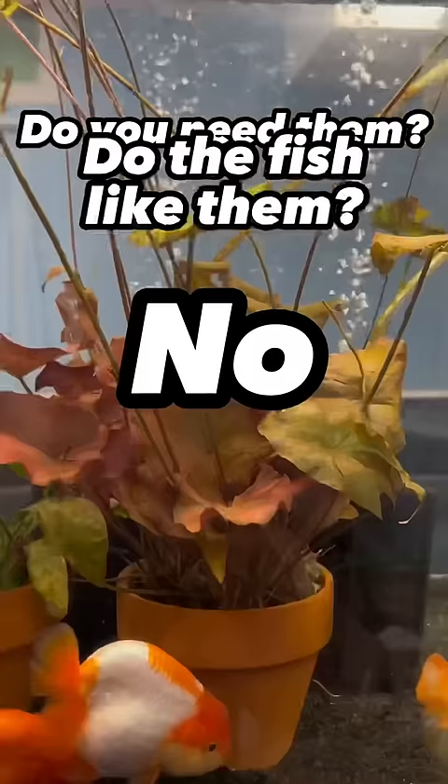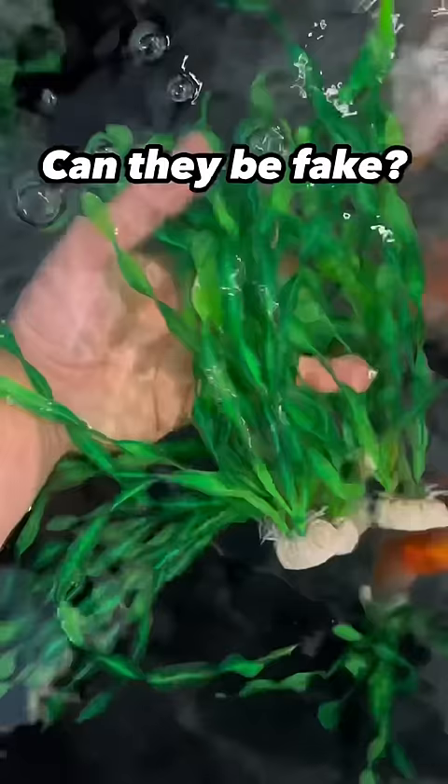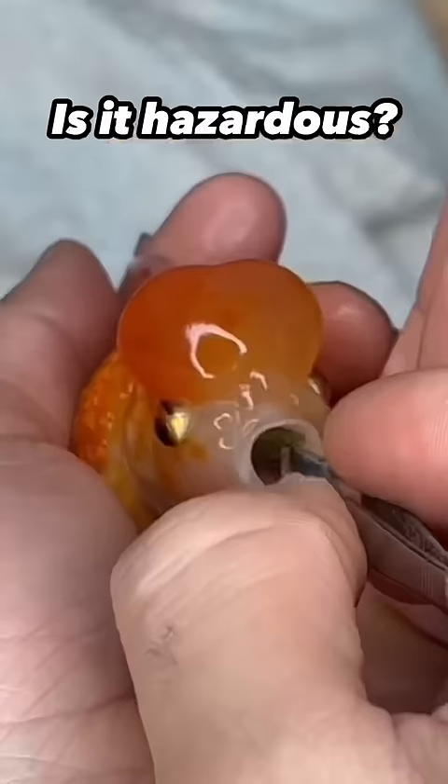Plants — do you need them? No. Do the goldfish like them? Yeah. Can they be fake? Yeah. Will the goldfish eat them? It's likely. Is it a hazard for them? Sometimes.